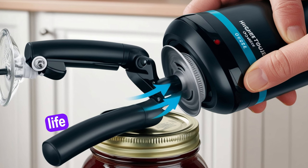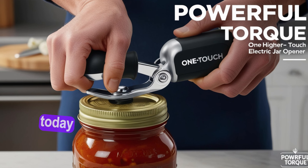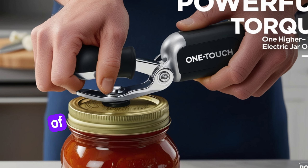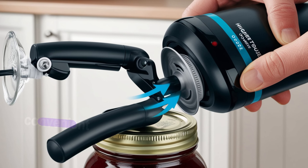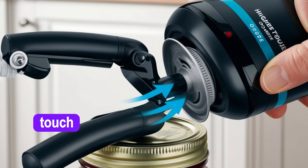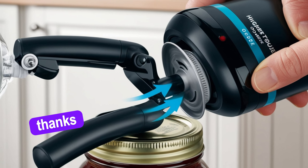Ready to make your kitchen life a breeze? Get your Higher Torque One Touch Electric Jar Opener today. Visit and experience the ease of one-touch jar opening. Effortless. Powerful. Convenient. Open your world of convenience — the Higher Torque One Touch Electric Jar Opener.